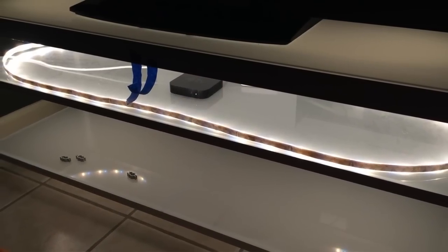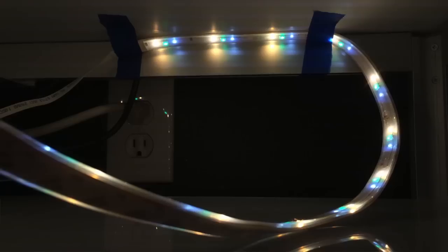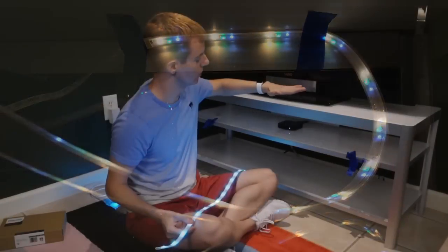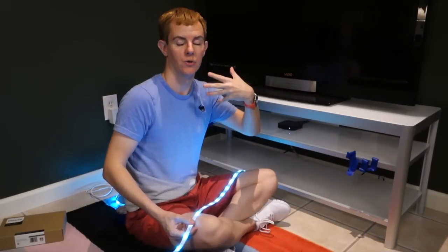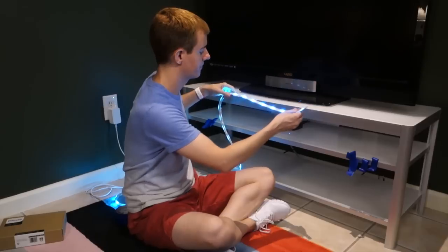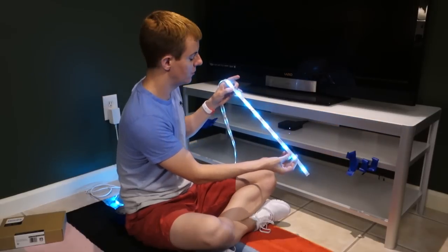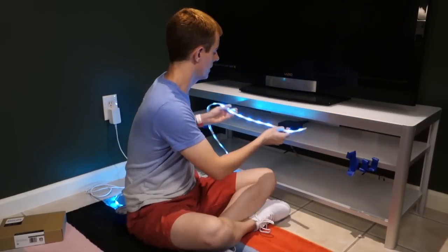I spent last night working on positions using painter's tape — just trying different configurations. Depending on whether you want the top level, middle level, or bottom level, and whether you want the light focused downward or upward, there are various problems. Because it's a light strip with individual LEDs, if you put it straight up you're going to see the LEDs right up against the glass, which is not a good experience.